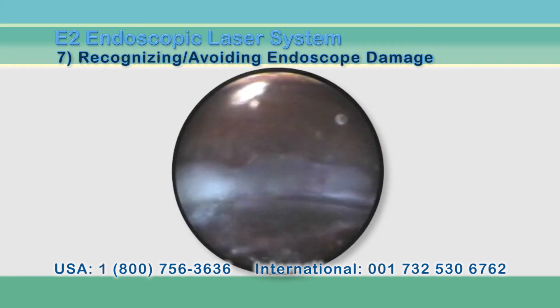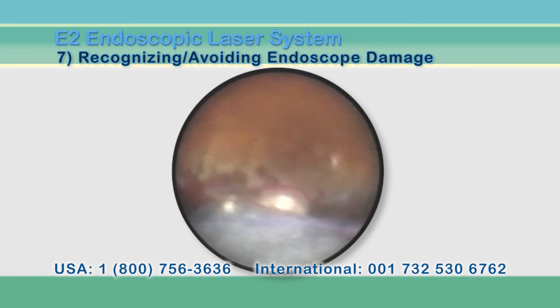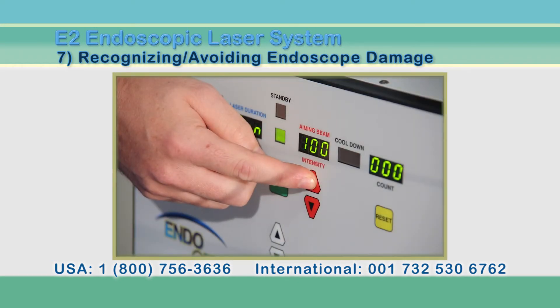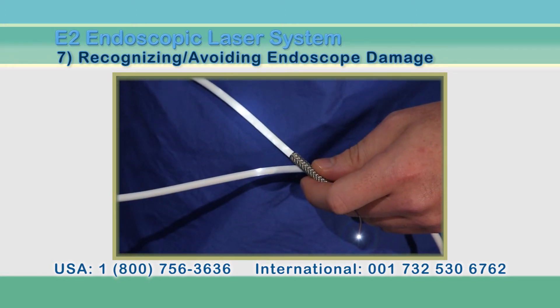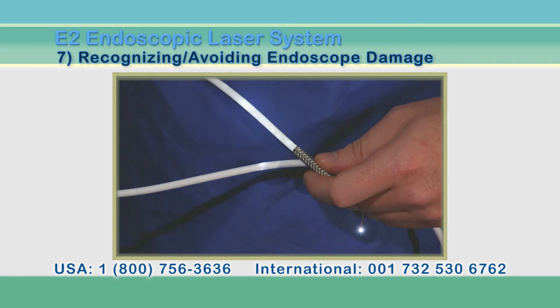If the laser fiber is broken, you will not see an aiming beam despite turning the setting to full intensity. One way to confirm this is to increase the setting and inspect the white sheathing for a red glow where the break is. As for illumination fibers, there are many fine light fibers within the endoscope, so white light will still function well even when small breaks show through the white sheathing.